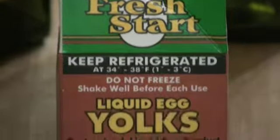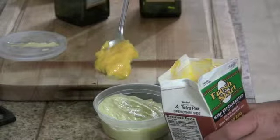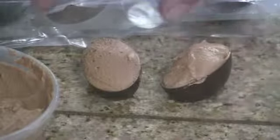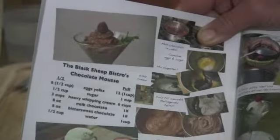My third and final test for the liquid egg yolks that I had frozen was for a chocolate mousse. This is a great test because the eggs are used raw and it's the texture of the mousse that's so important. I followed the half recipe exactly.